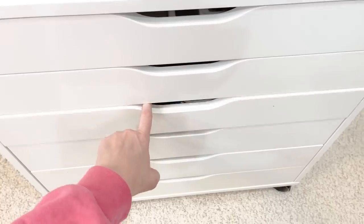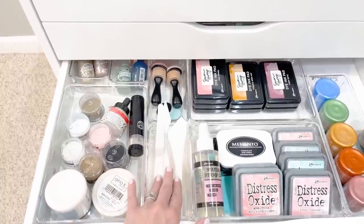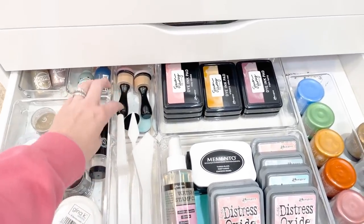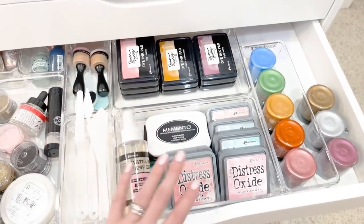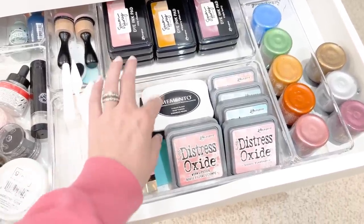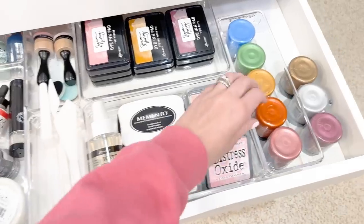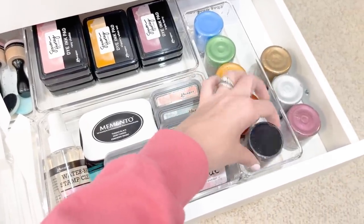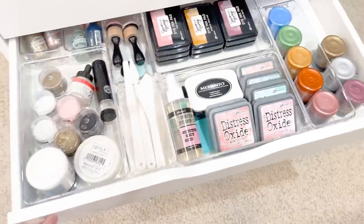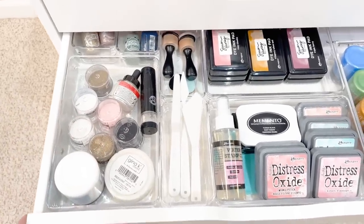In drawer three I have a mix of things: embossing powders, mixed media items, little spatulas from Dollar Tree, blending tools, Simon Hurley inks, my small but growing collection of distress oxides, and my Memento ink. I also have Simon Hurley's Lunar Paste stored on their sides — storing them that way lets you quickly see the color when you open the drawer, which is the same reason I store embossing powders visually as well. It's a really visual way to open a drawer and quickly see and grab your supplies.